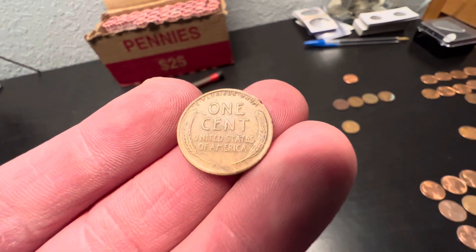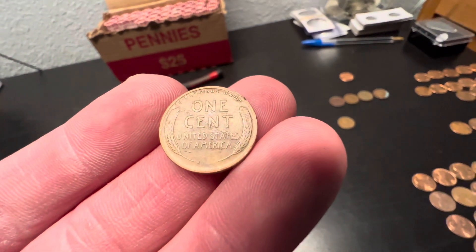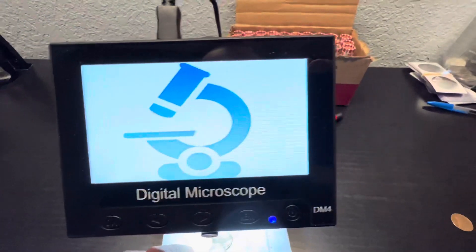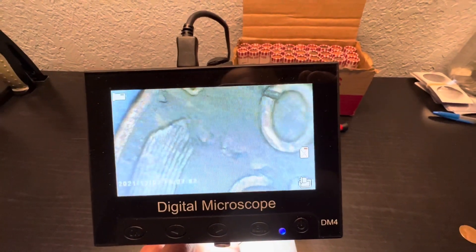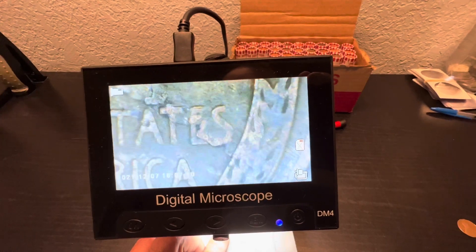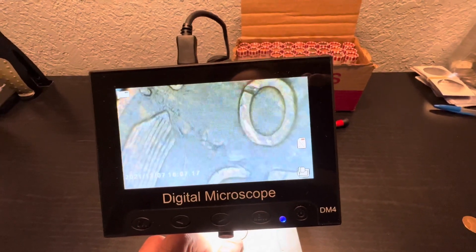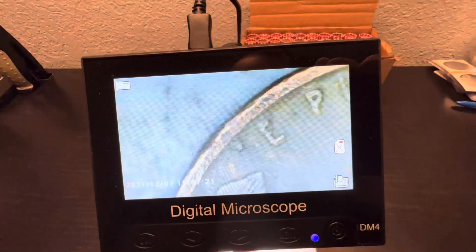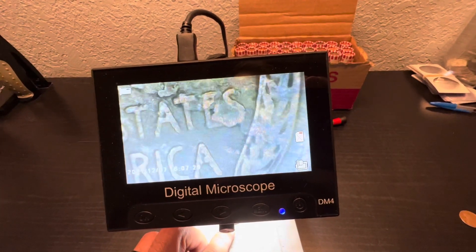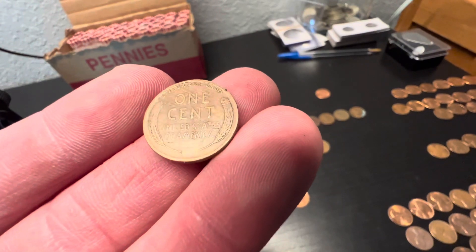Decent condition — oh, got a rim dinger. And that is actually a lamination error straight through the middle of that, up to the top feather, all the way down to the S. Let me look at this real quick through the scope. That's exactly what that is. I can't remember what they call it when it strikes all the way through the coin — it even left a little bit of extra metal right by the E there. That's all the way through. Awesome — that's definitely a keeper. It's a lamination error.